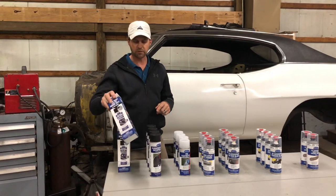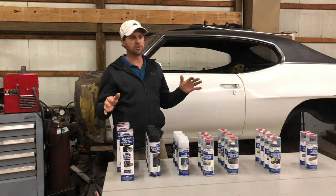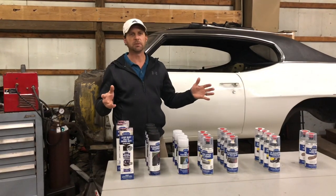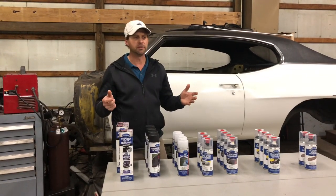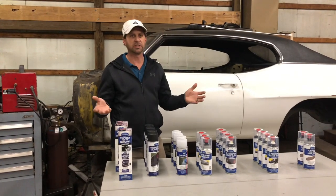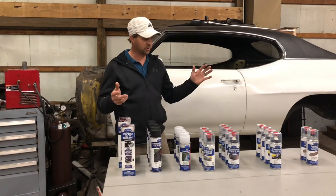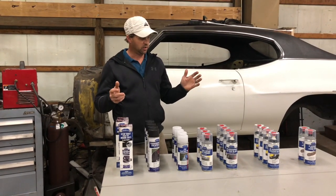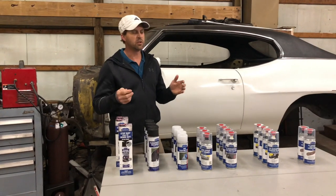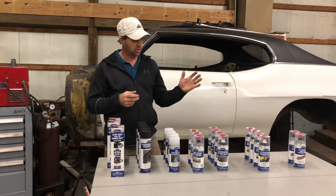Eastwood's got some really cool products. We did a little bit of research and decided how we were going to do this without just running to Menards, picking up Rust-Oleum paint, scraping it a little bit, and spraying it. We just didn't feel like that was a good option. Eastwood's got a bunch of products that are essentially the quality you're going to get from a shop spraying a catalyzed finish.